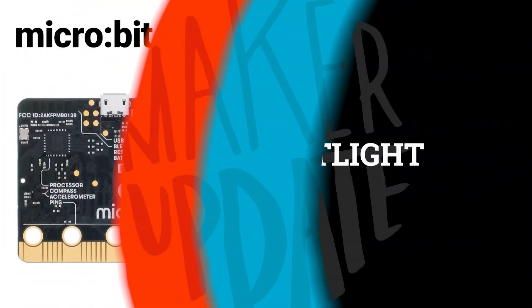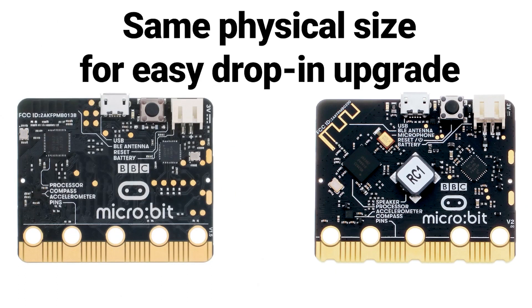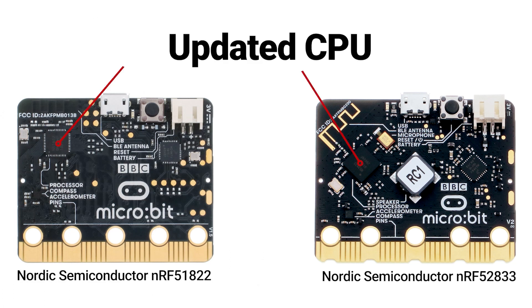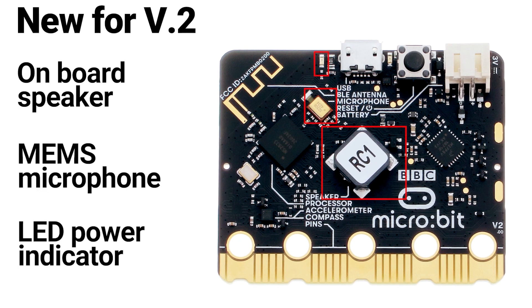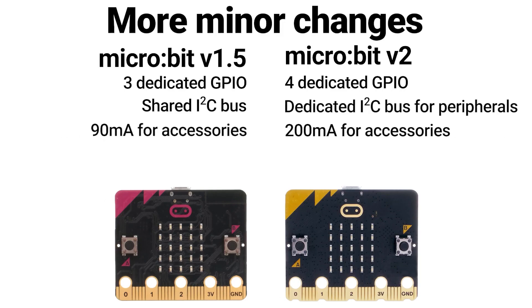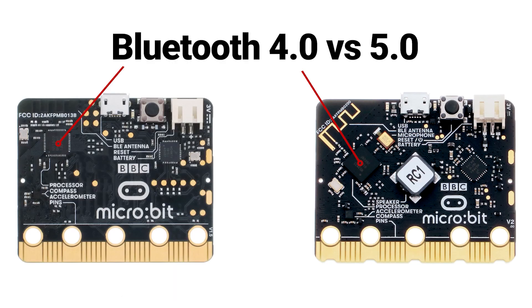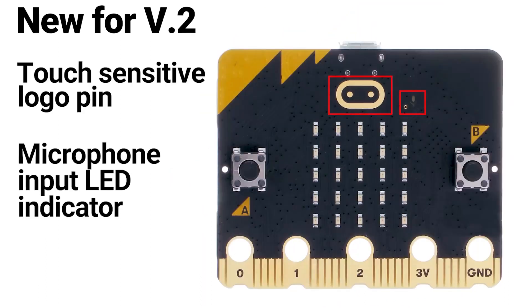For this week's DigiKey Spotlight, check out their new video comparing the micro:bit version 1.5 to the version 2 due out in November. Last week I mentioned some key differences — the microphone and the speaker — but there are some other useful specs to know about. You get double the flash, a dramatic bump in RAM from 16 to 128, an updated Bluetooth spec, and a logo that can be used as a capacitive touch pin. Check out the video for even more details.